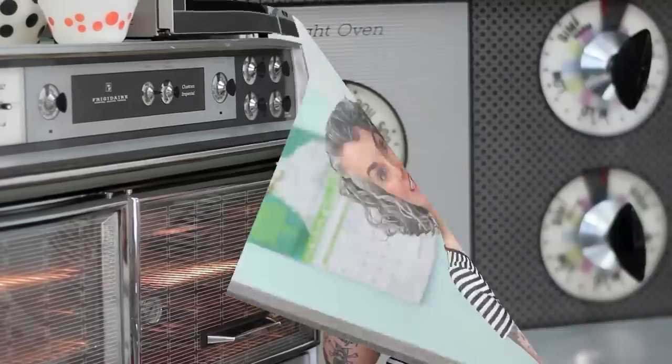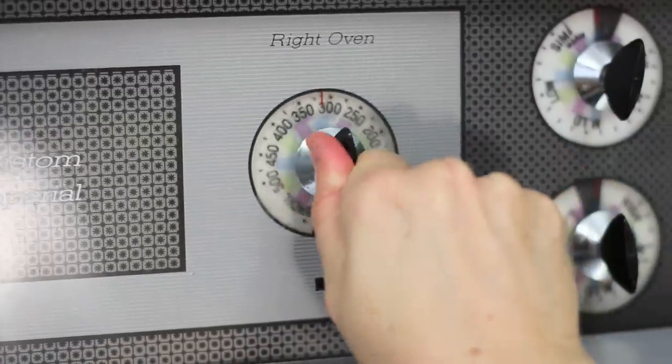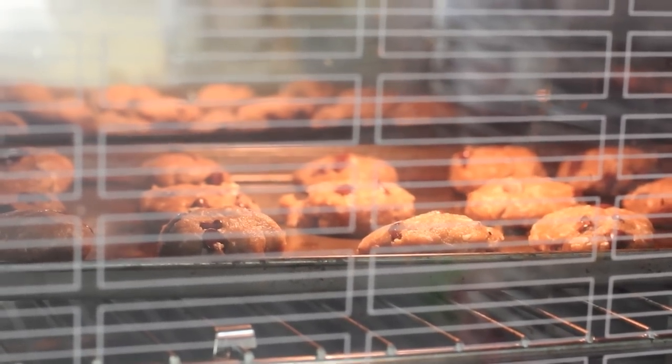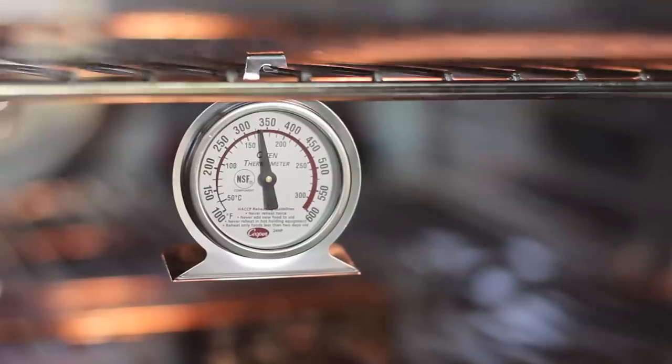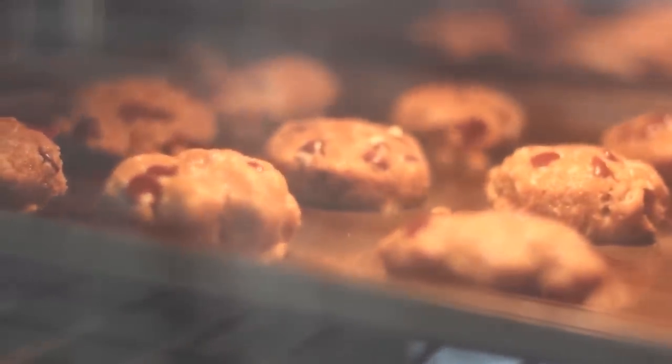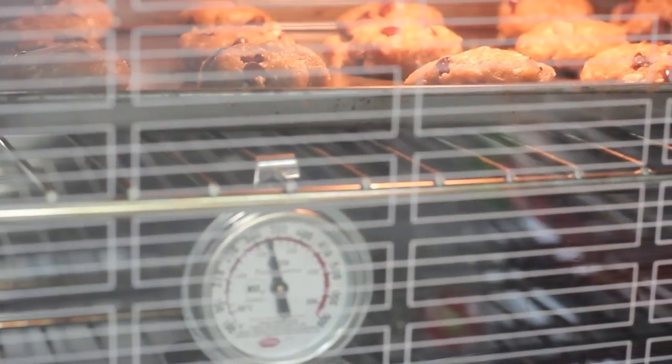If your baking isn't working, it could be all or any of these things. Number one: is your oven preheated to the correct temperature? Don't throw your baking into the oven until it is exactly the correct temperature. Number two: you should have a standalone oven thermometer to tell you the temperature inside your oven. Don't rely on your internal oven thermometer — it lies. You can buy them at any hardware store or kitchen store for under ten dollars.